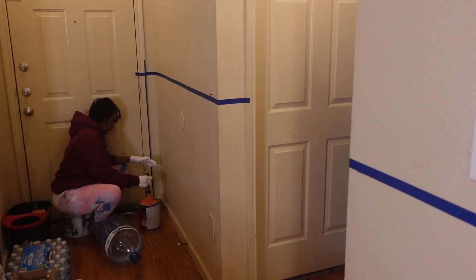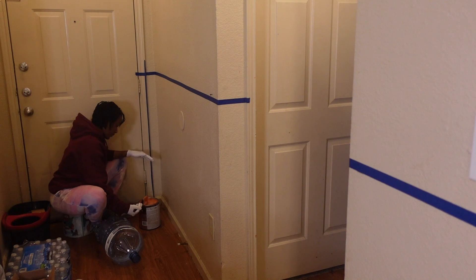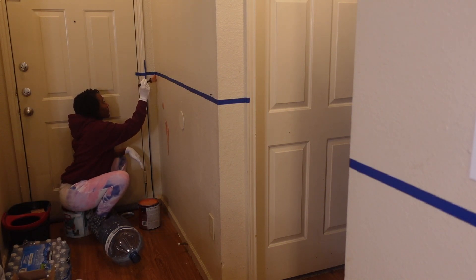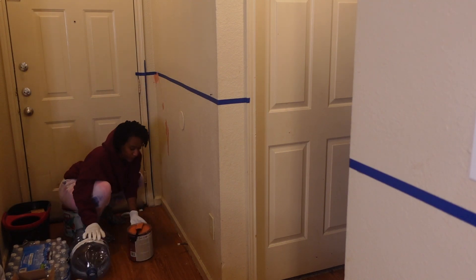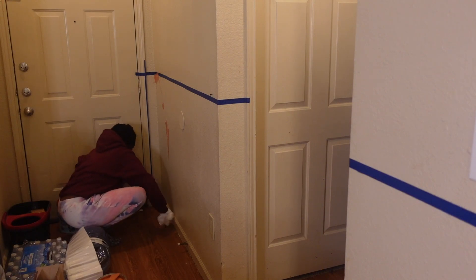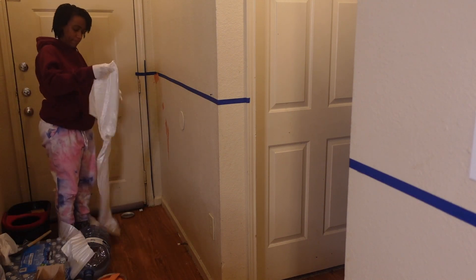Now it's time to paint. I know y'all are going to say something about why I have all these clothes on. While I was recording this video, Texas was in the middle of a polar vortex — we had like a whole Antarctica just slap us in the face. So with that being said, I was cold. Yes, I have socks, shirts, and hoodies on, but guess what? I was warm though.